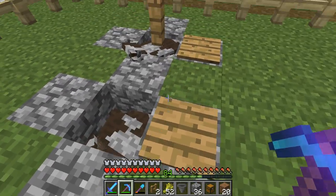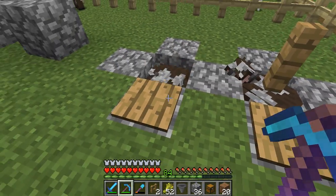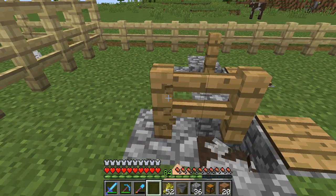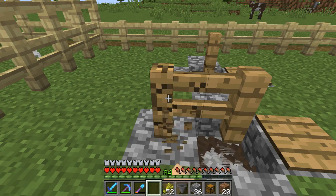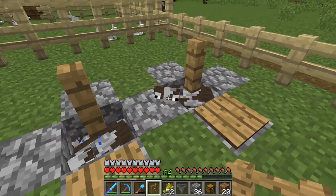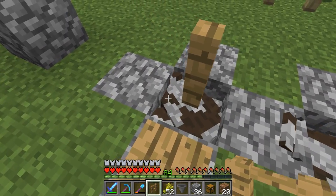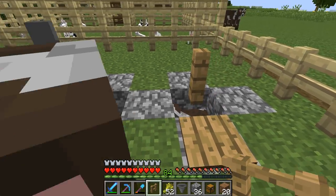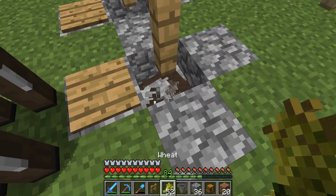We have two cows at least in each. Basically what I'm going to do here is place a little block on top like that — that's going to keep you from falling in, and it's going to allow you to feed them from the top.